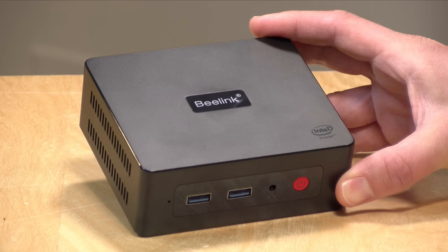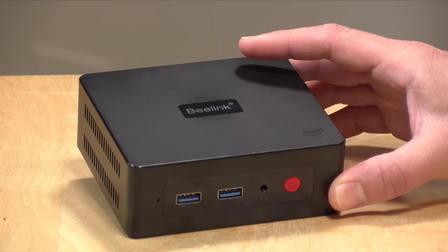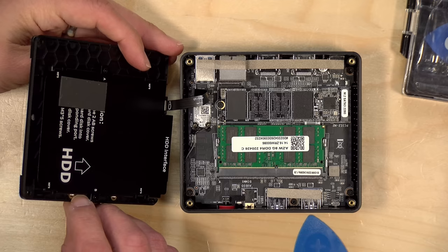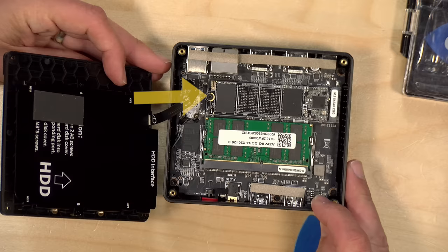What you want to look for is a dual channel mini PC with two memory slots versus the single slot this one has. It's equipped with 256 gigabytes of M.2 SATA storage, and when we took it apart you can see that single module in the middle. You also have the ability to add additional storage with a 2.5-inch SATA drive, and you can upgrade the M.2 SATA drive above the memory module. So decent expandability overall.